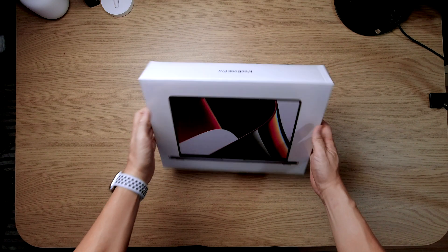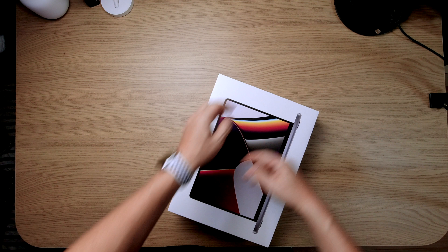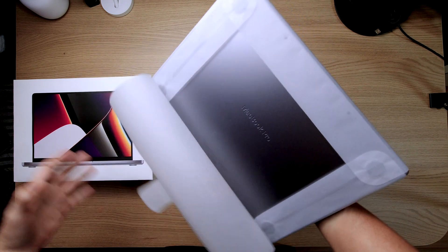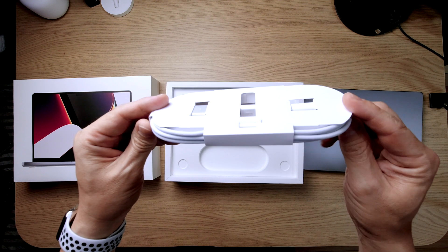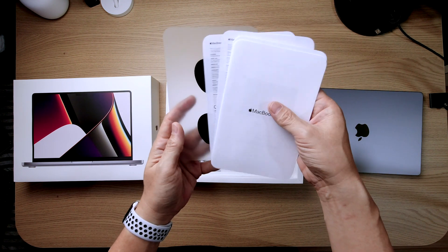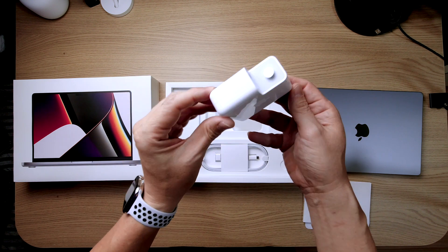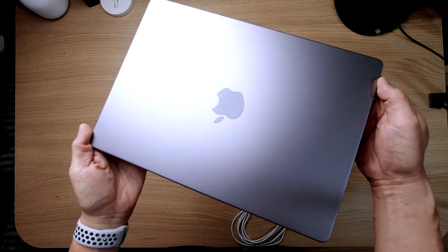We have the MacBook Pro 14-inch and we're going to open that first. I do have the 16-inch coming up later. This is the 14-inch in the wonderful Space Grey — there's also a Silver option. Inside we have the MagSafe 3 braided cable, some paperwork, the black Apple sticker, and the power adapter with 67 watts. There's also a 3-pin connector and a USB-C version.